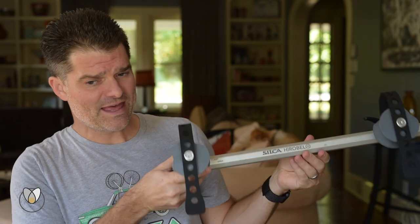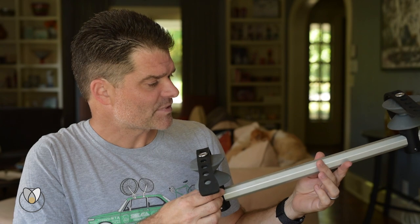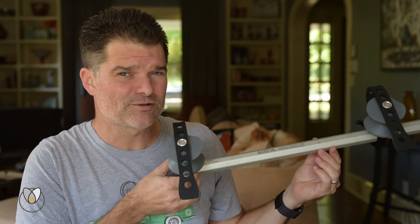Why that's relevant is that my question today to address to you comes in regards to this thing that people see in our videos and keep asking about — what is that thing holding your bike in the work stand? This is a Silke Herobel clamp.